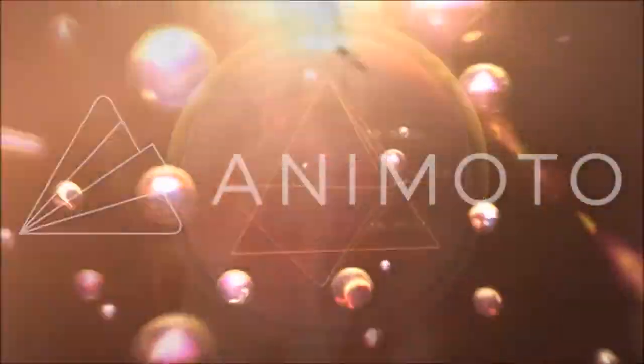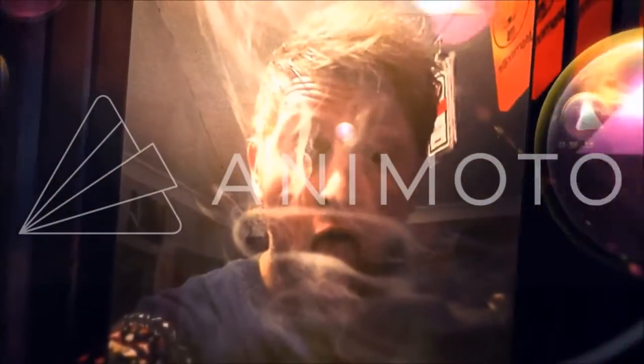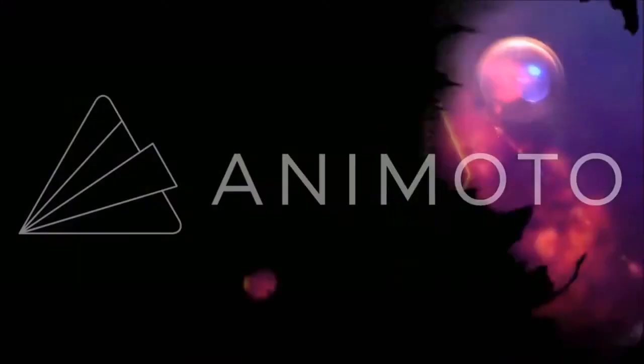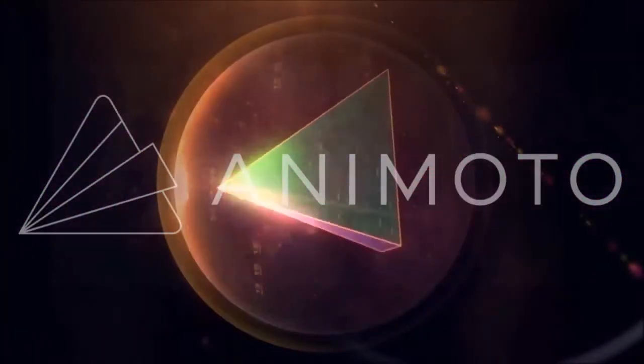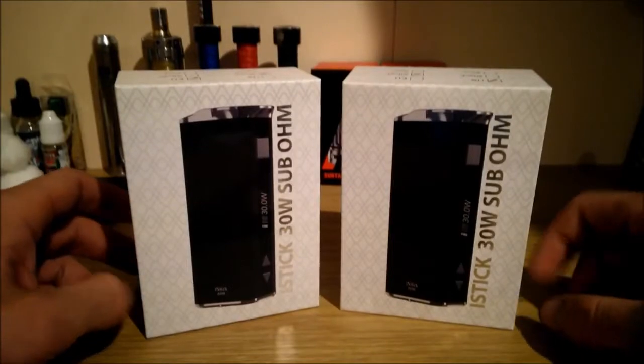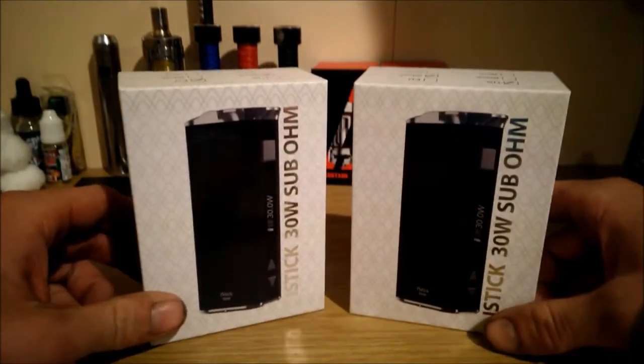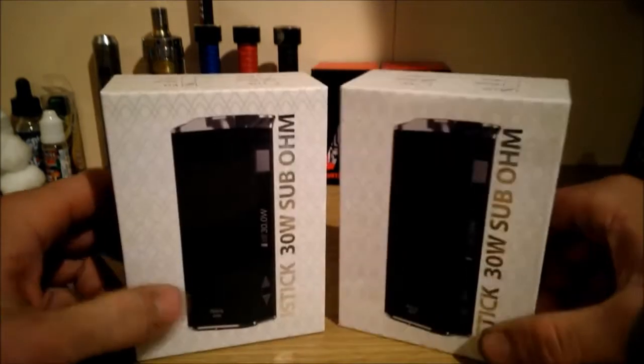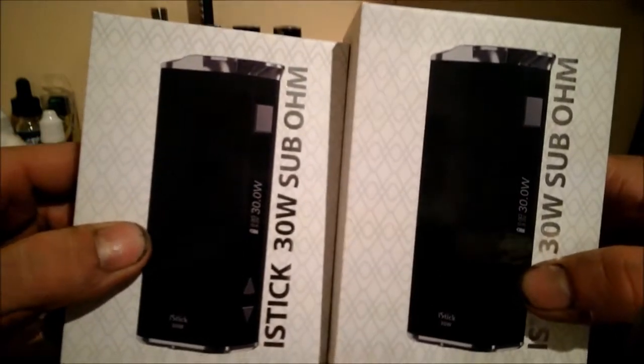This video is brought to you by R.I.P. Hello, and this is the review and unboxing of the new iStick 30 watts subohm box mod.